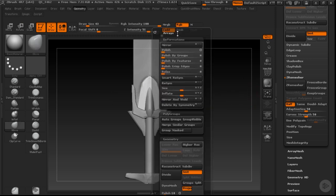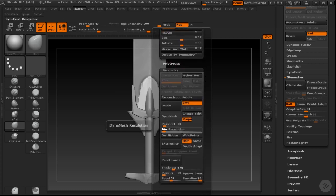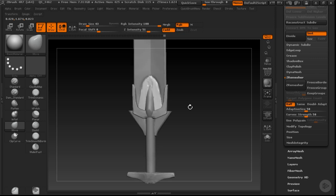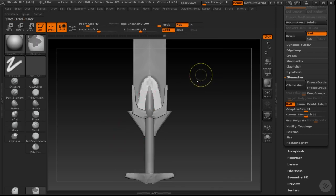I'm going to reduce some of these little objects so I can get quick access to my DynaMesh and lower that resolution. Now I can start to refine this a little bit more. If I just go a little bit higher on that DynaMesh and move this into position.